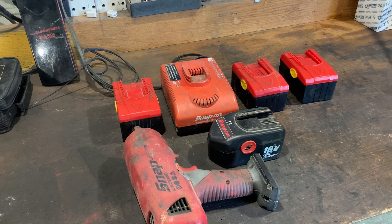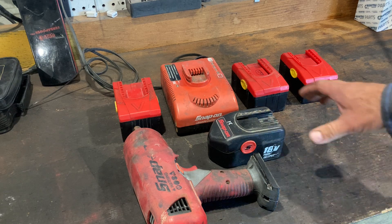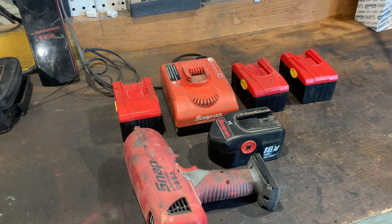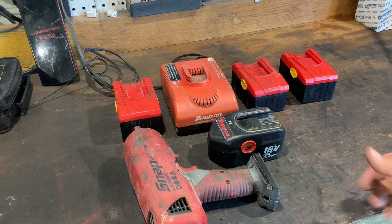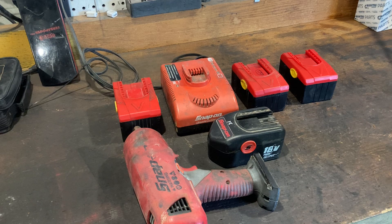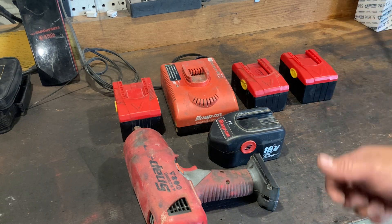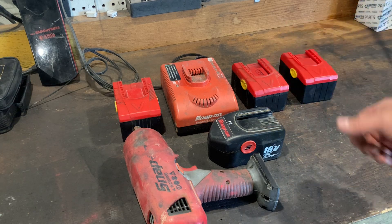They've held up fine. Honestly, they've kind of surprised me. The only issue I've had is the first one I bought died after about two months. I don't blame the battery for this — I was on a job where I needed to drill a 3/8 inch hole in 5/8 inch plate. All I had on the truck was a Snap-on 18 volt drill. I was able to drill the hole with a good sharp drill bit, but I ran that drill until it was almost too hot to hold without a glove. I ran the battery completely down, threw it on the charger for 5 or 10 minutes, ran it completely down again — did that about three times. Pretty much killed the battery.